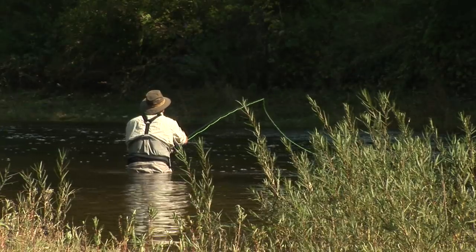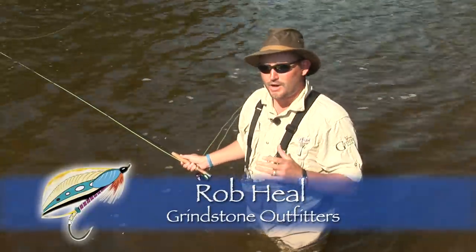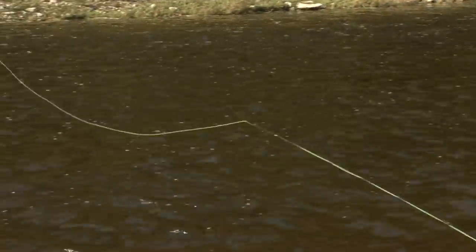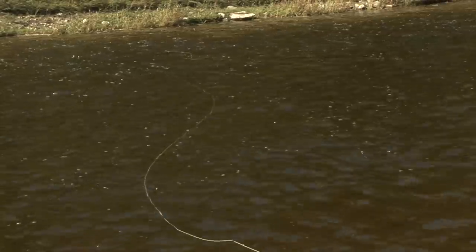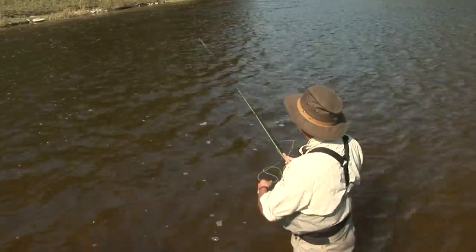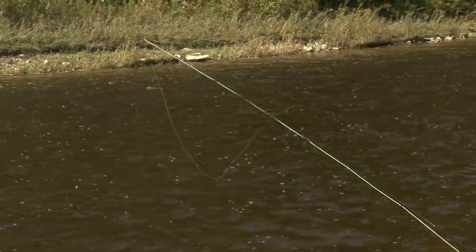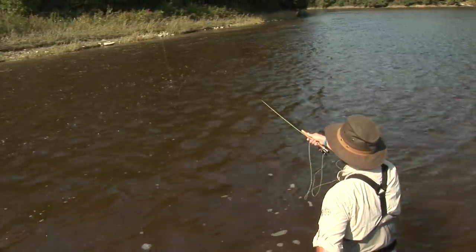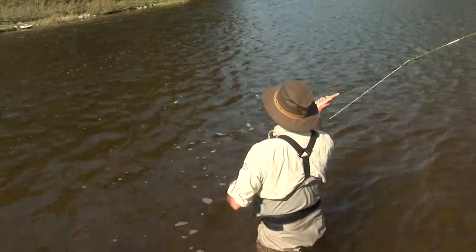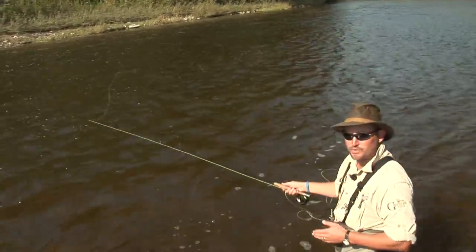In wet fly fishing, the key to a good swing is proper line mending. When you're mending line, you have to affect the drift of the fly. One area where a lot of guys struggle is not mending the line enough to affect the drift. A lot of anglers will only mend the first portion of their line — that doesn't do anything to the fly. The fly is still going to be swimming across the current far too fast and unnatural-looking to the fish. When you mend, we want this fly to be drifting downstream with the current. Mend the entire fly line, hold the rod up high, stay in contact with the fly, and then complete the swing. If you only mend the first portion of the line, you still end up with a large belly in the line and the fly is going to be swimming unnaturally and too quick.